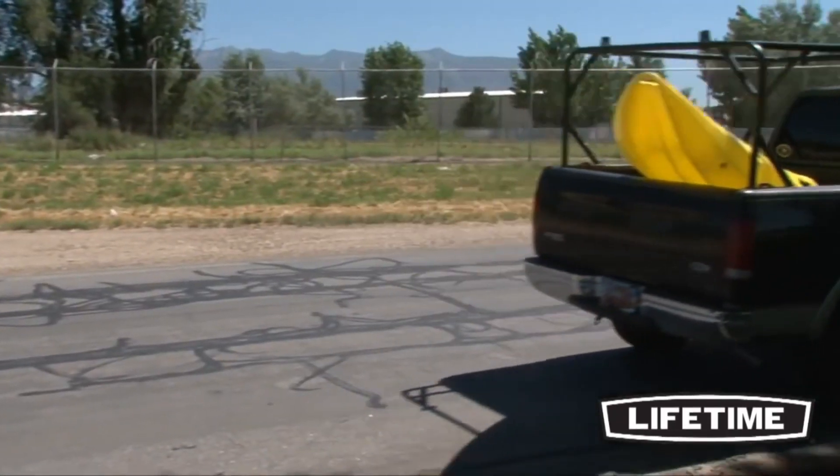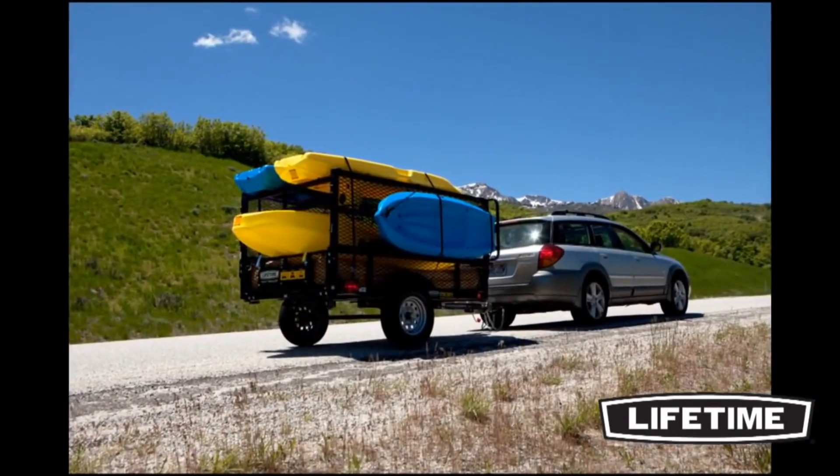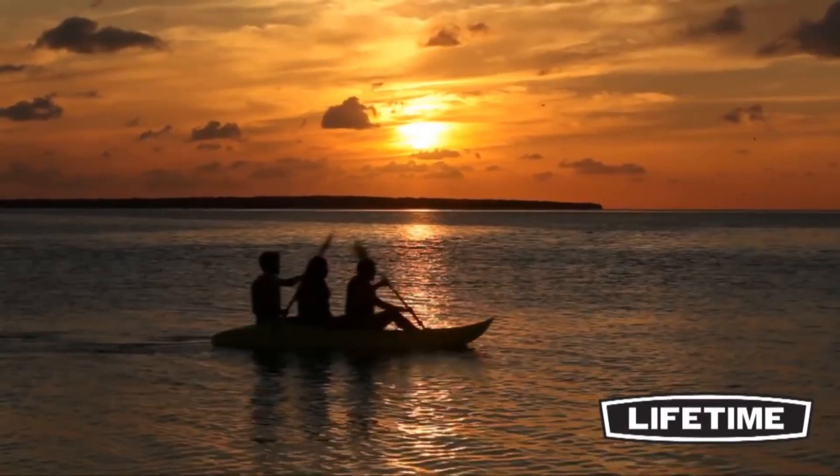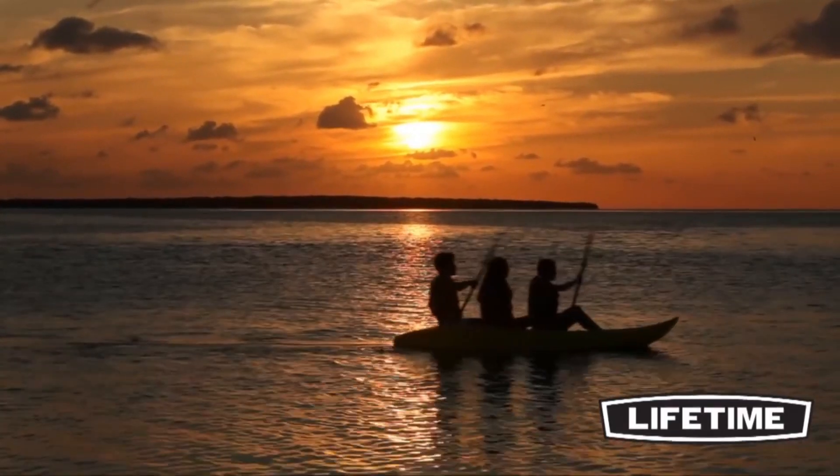The Lifetime Manta is easy to transport on roof racks or truck beds. It can be strapped to the top of a vehicle or stored in a shed or garage without taking up much room, giving you hours of fun and endless adventures outdoors.